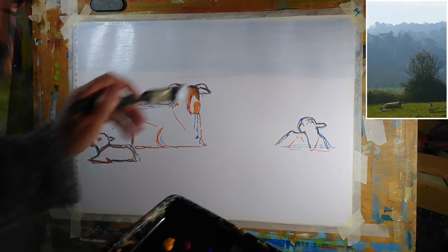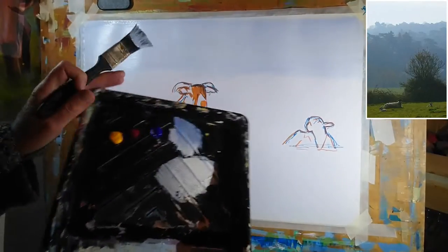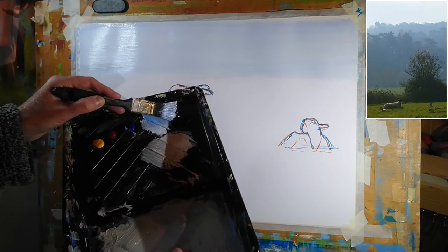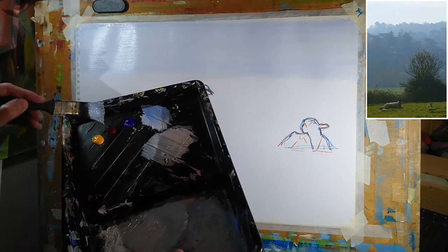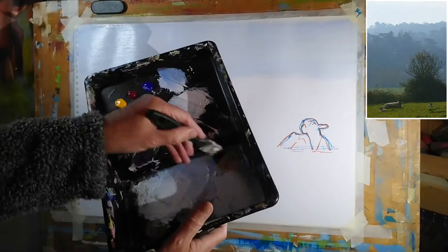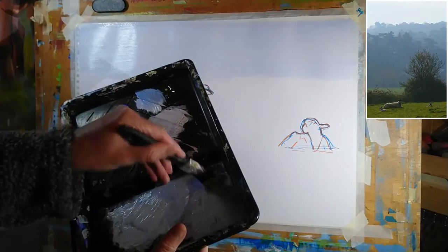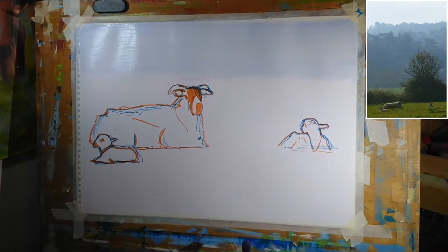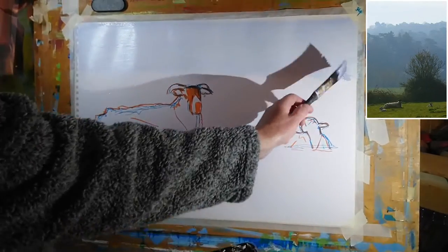Next, I want to begin to suggest some of the distant tree-lined hills, so I'm dipping back into that darker blue I started with and adding just the merest touch of burnt umber and a touch of the alizarin crimson and a bit more blue. I'm going to keep the surface of the paper fairly moist - I want some soft edges between the bank of color I'm about to put down and the sky. Notice how I'm moving the brush against the bristles to create some nice texture and a soft, feathered edge.